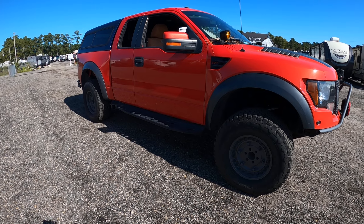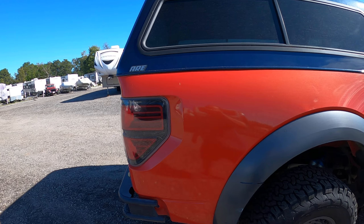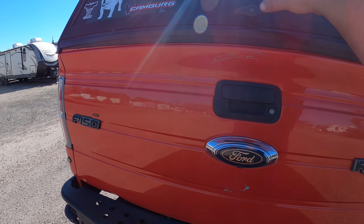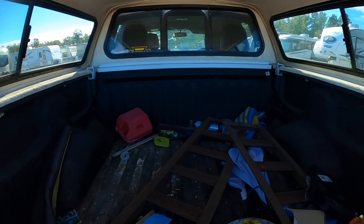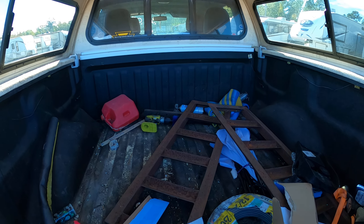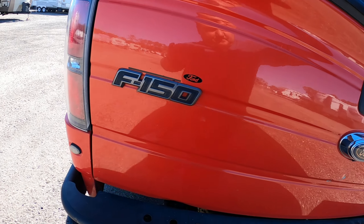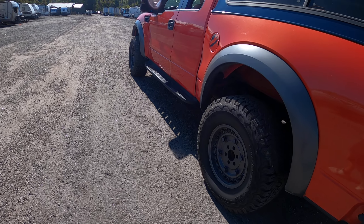Yeah, so that's pretty much it — 2010 5.4 Ford SVT Raptor. I don't know if I mentioned, but I do have the keys for this topper in case you want to keep it. I gotta get all my crap out of here. And that's it — that be it.